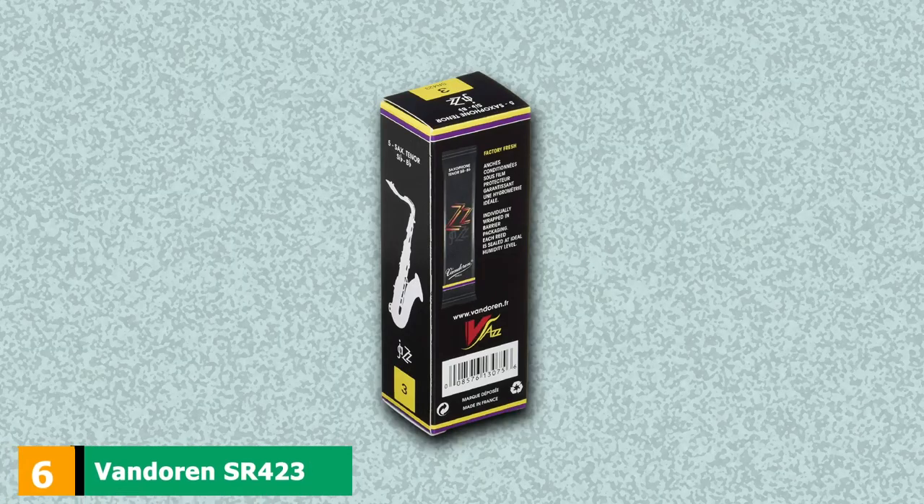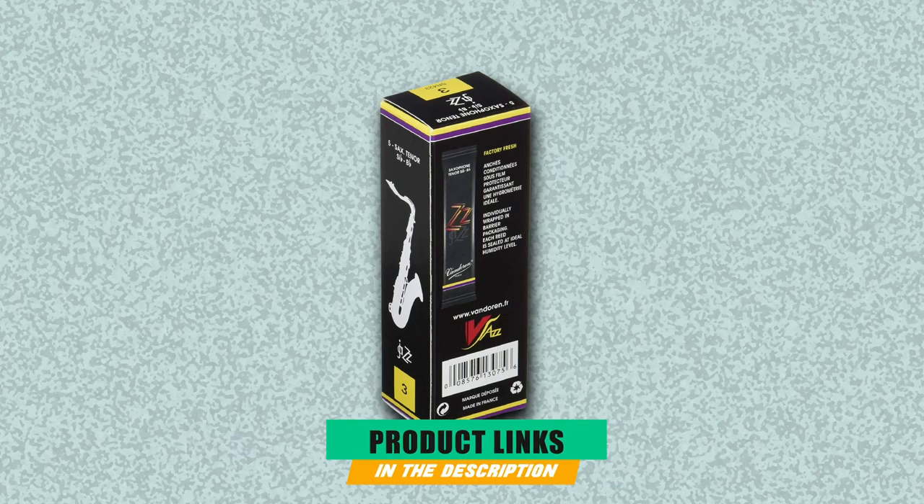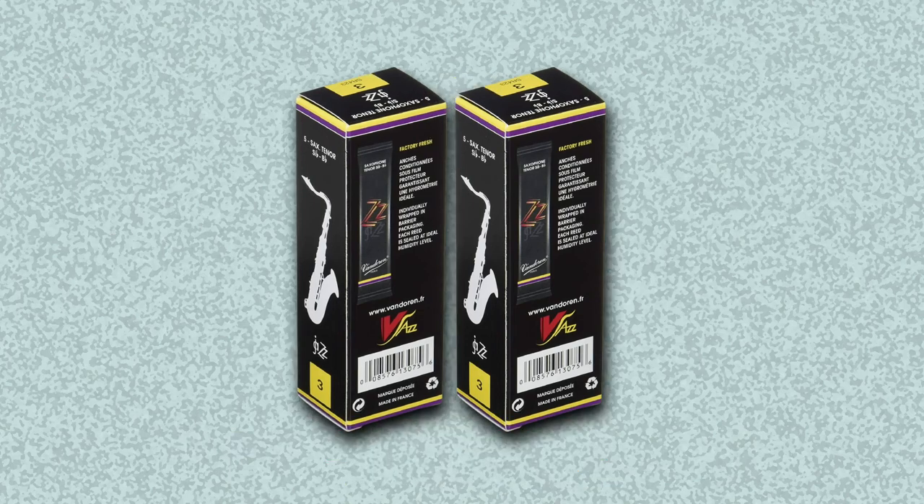The number 6 position is dominated by Vandoren 423 Tenor Sax ZZ Reeds, because they have a medium strength. These reeds are best for those that already have some saxophone playing skills, as they will require a bit more force when it comes to pushing the reed into the instrument.